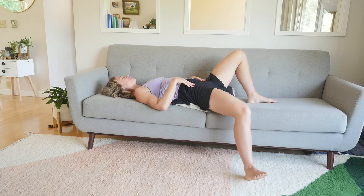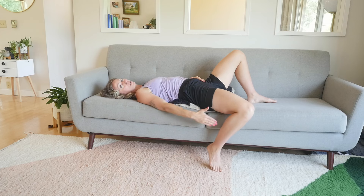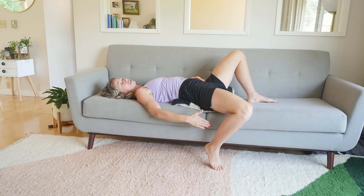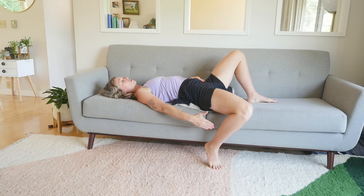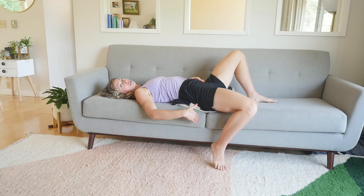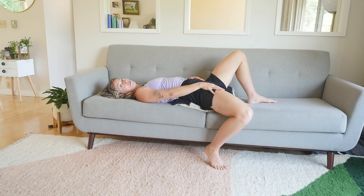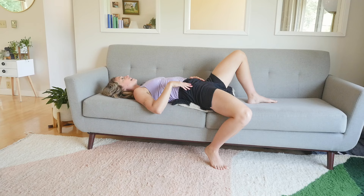Once you've done that a few times — lovely — to get a little bit more of a stretch and more hip extension, I'm going to bring my leg a little bit closer towards the couch and towards my body. Instead of the foot away from me, I'm now going to bring the foot a little bit closer. You might find right away, hello, into your hip flexors, into your quadricep muscles, your thighs. This might be a really nice place to stay.